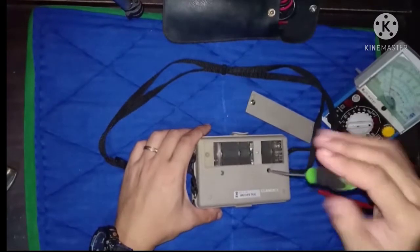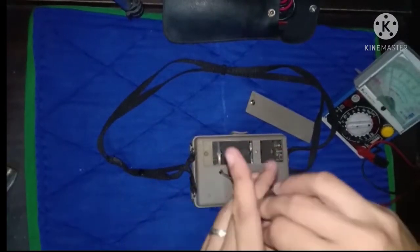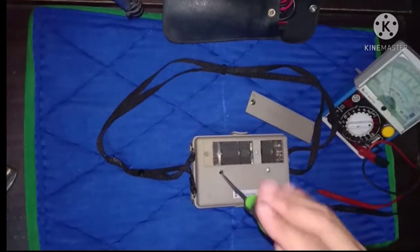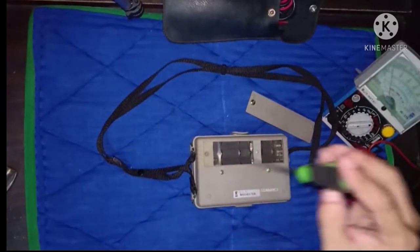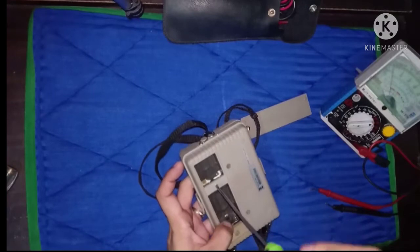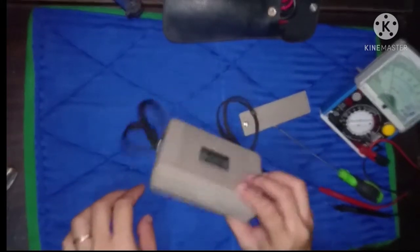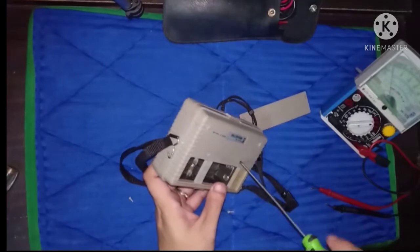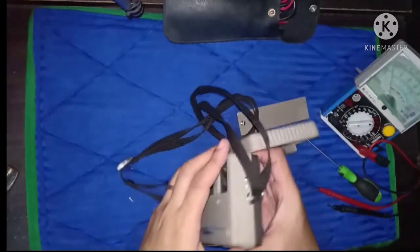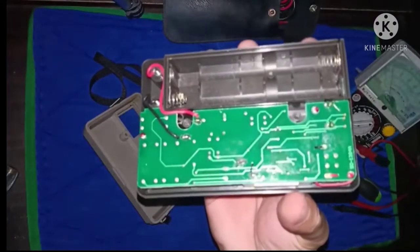Ito mga pups, ang pag-dismantle ng insulation tester. One eternity later. Ito mga pups.